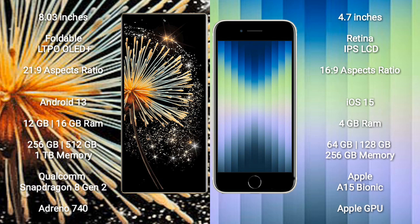The Xiaomi Mix Fold 3 runs on the Android 13 operating system, while the iPhone SE runs on iOS 15. The Xiaomi Mix Fold 3 comes with 12GB or 16GB RAM and 256GB, 512GB, or 1TB internal storage, powered by the Qualcomm Snapdragon 8 Gen 2 processor with Adreno 740 GPU.